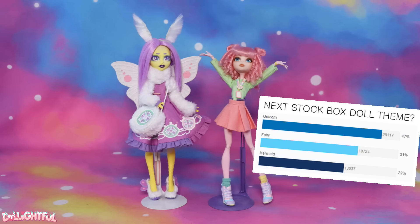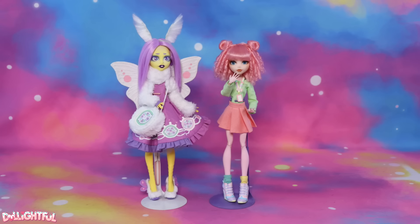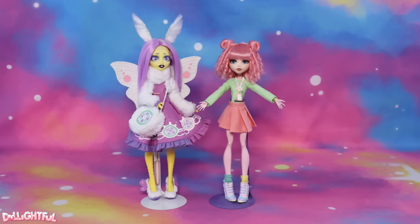Annyeong! Welcome to Delightful! Unicorn won the vote for our next Stock Box doll, and I'm so excited about that! It's really unbelievable that we've made it this far into the channel's life without making a unicorn doll.